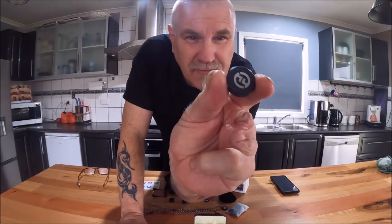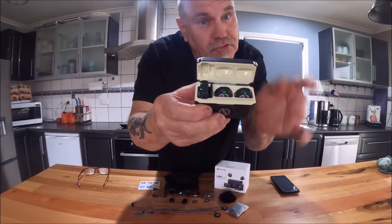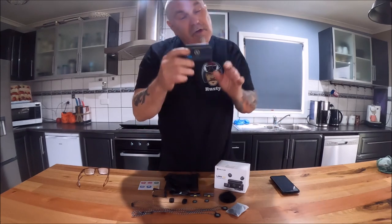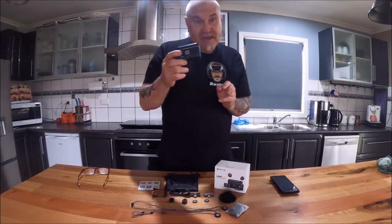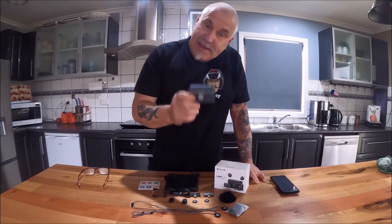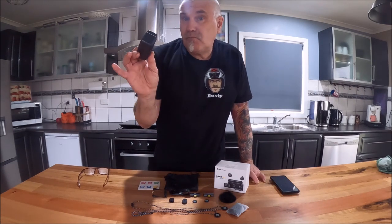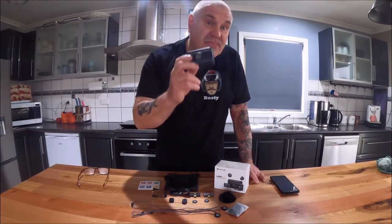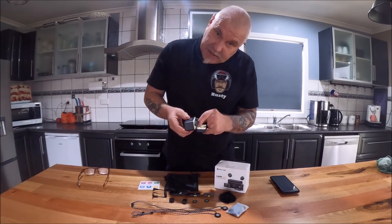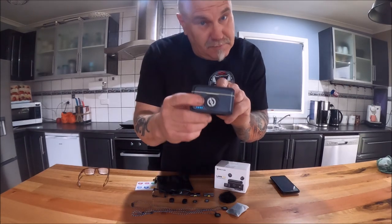That is the microphone — tiny, weighs about eight or nine grams, that's all. We've got two transmitters and a receiver, and this is also a charging box. We're going to put these to the test. The best part is you can pick them up for a couple of hundred dollars, compared with the Rode and DJI mics which retail for like $500 and upwards. This is near as good — can't quite do as much, but it is good. You can run it in stereo mode or mono mode.